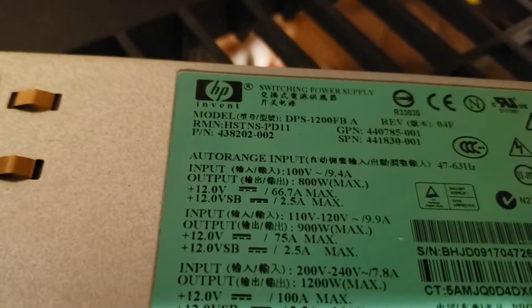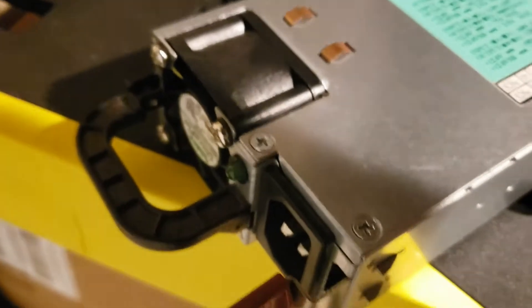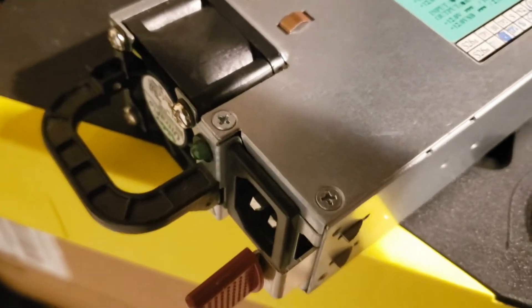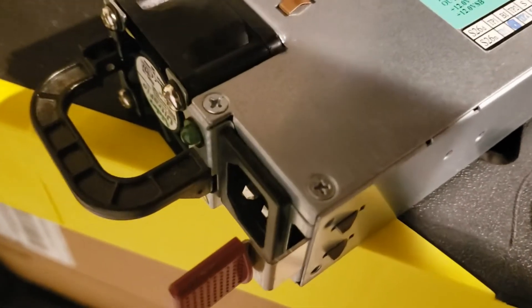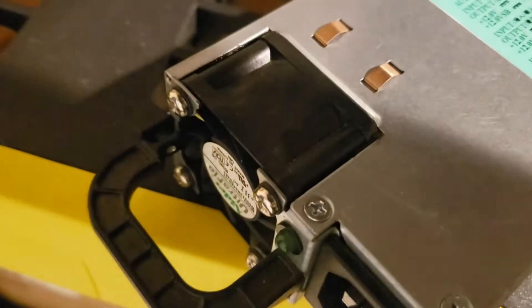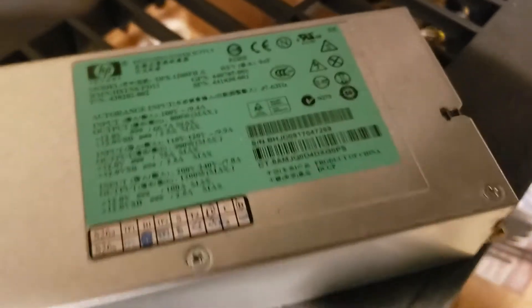Let's do some testing while I've got this thing. I'm pretty sure it's the quote-unquote counterfeit — they're not really counterfeit, they're just terrible efficiency. That black power plug doesn't have the blue sticker on the fan. Let's see what kind of numbers we get.